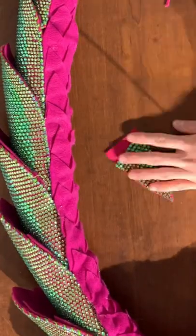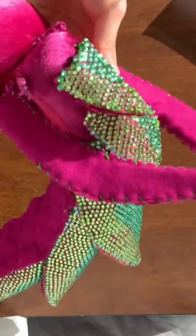Then hand sew these pieces onto the end of the mane to create the shape of the head. To embellish the head, make some mini scales with some extra rhinestones and sew them on top of the head.